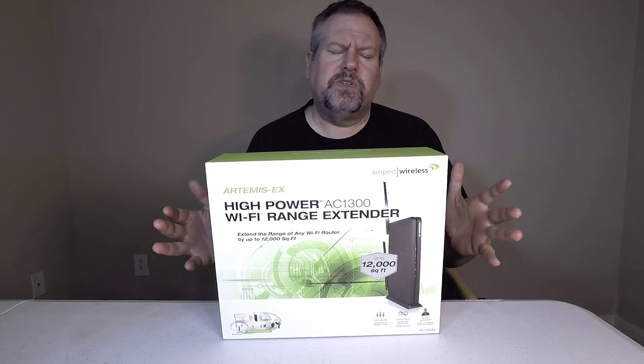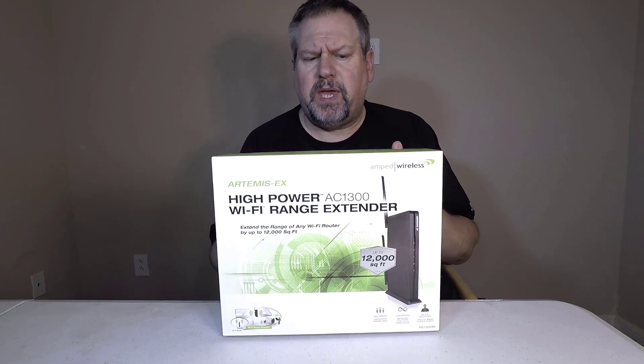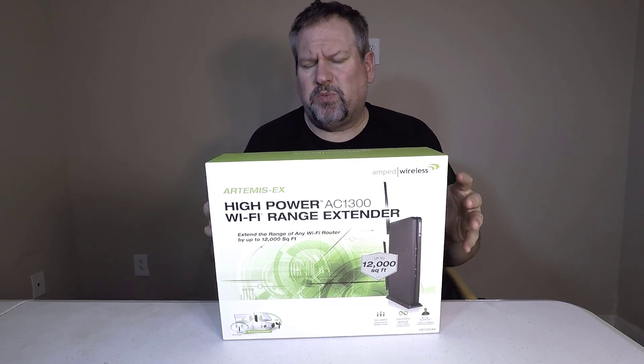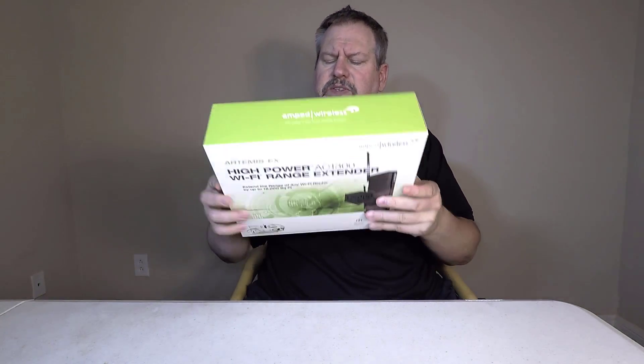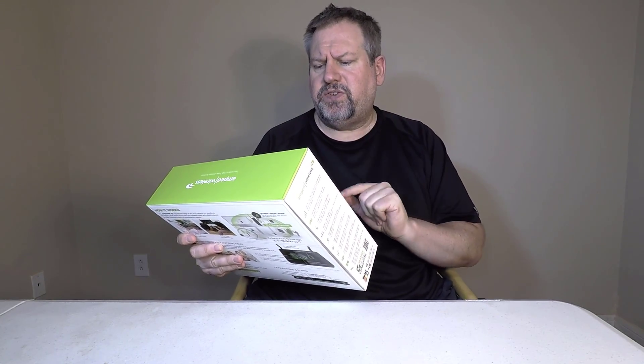Hi folks, Chris Voss here from thechrisvossshow.com. We're coming here with another product. This is from ampedwireless.com. This guy makes some really good products, we've reviewed a number of them over the years. They make really good internet stuff. And this is their new thing, the Artemis X High Power AC1300 WiFi Range Extender.